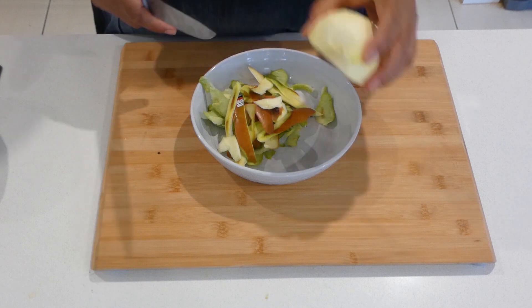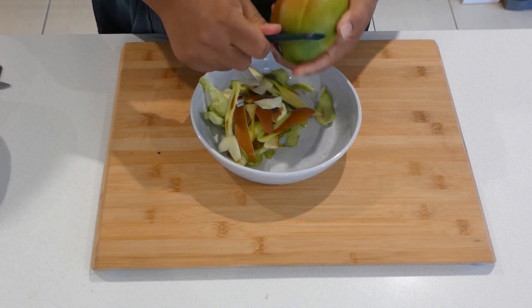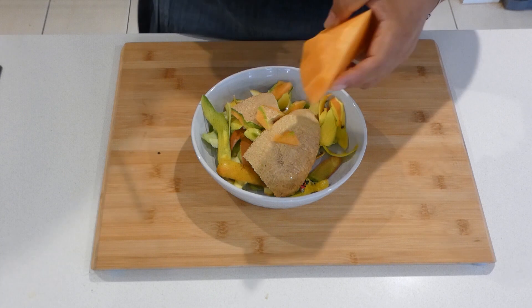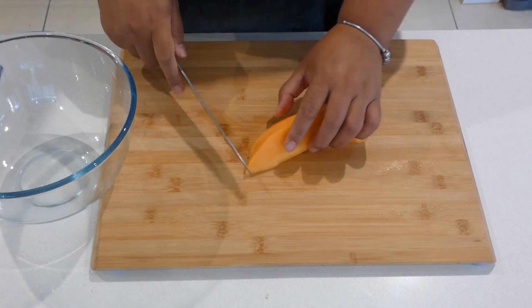Alright, just put that aside and continue peeling the rest. We'll also peel our rock melon. Continue on, and now let's go ahead and start chopping our fruits.